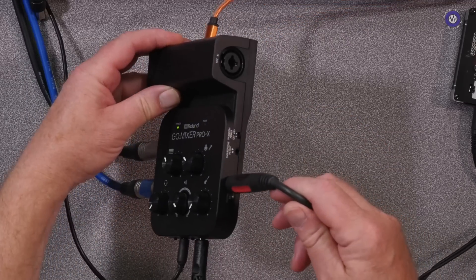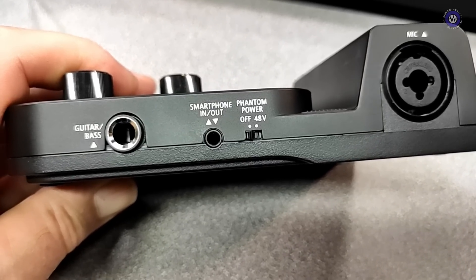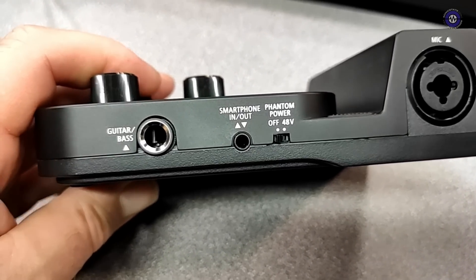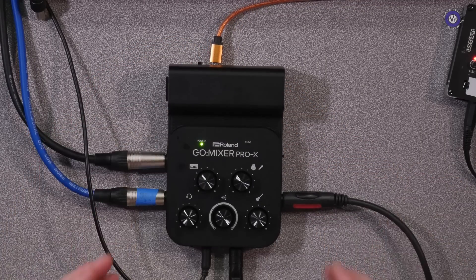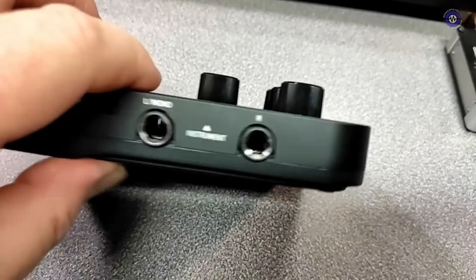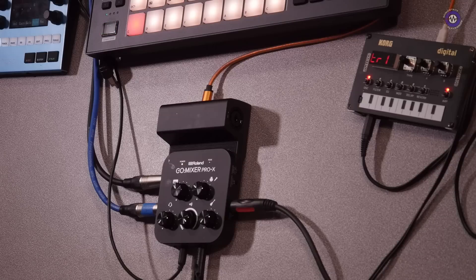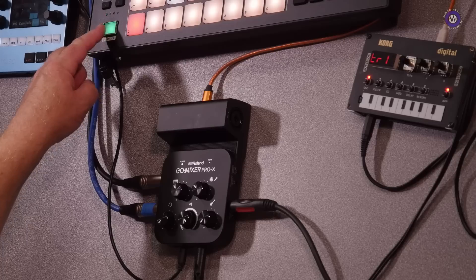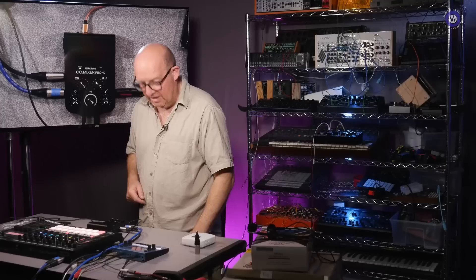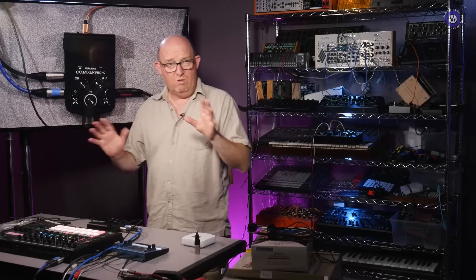We've got up to 11 inputs: a combi jack here for a mic, instrument level in here for a guitar or bass, a smartphone in/out, and 48-volt phantom power which needs the AAA batteries installed. On this side there's a pair of quarter-inch jack inputs — I've got the Roland MC707 coming in there, so when I press play that's what we're hearing. My path is running from here into a mixer and then into the system.